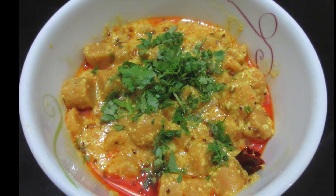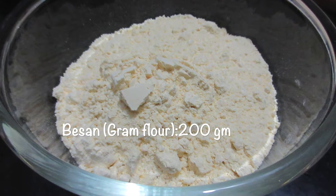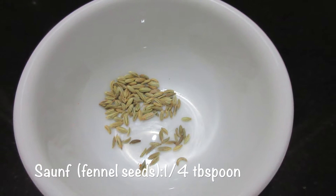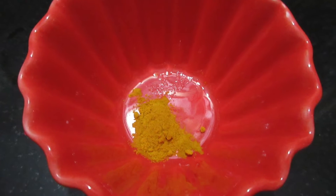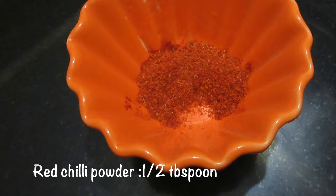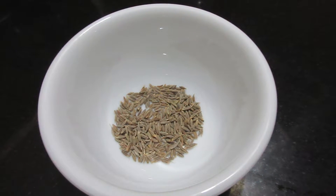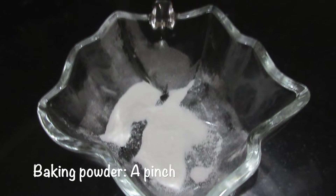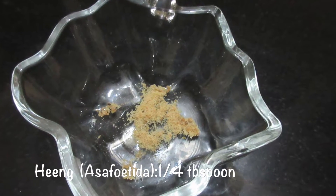First we will start with preparing Gatte. The ingredients we need are 200 grams of gram flour, a quarter tablespoon of fennel seeds, a quarter tablespoon of turmeric powder, salt according to taste, half tablespoon of red chilli powder, half tablespoon of cumin seeds, 1 tablespoon of oil, a pinch of baking powder, and lastly a quarter tablespoon of asafoetida.